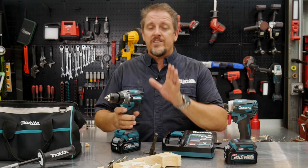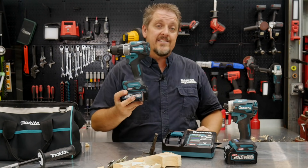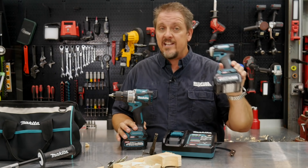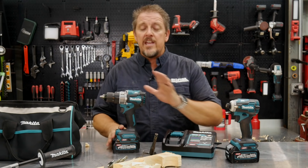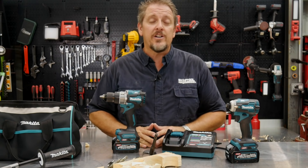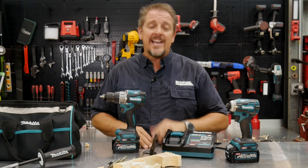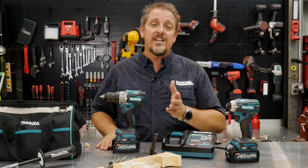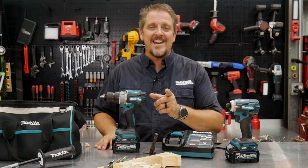Make sure you check it out for yourself. It's the Makita GPH-01 hammer drill driver, and the impact driver is the GDT-01 — part of their new XGT 40-volt lineup. There's a three-year warranty on these tools as well. Would you check us out on Instagram, Facebook, and Twitter? Give us that thumbs up and hit that subscribe button. And if you hated our video, give us that thumbs down and let us know in the comments why. Have a great day and keep smiling.